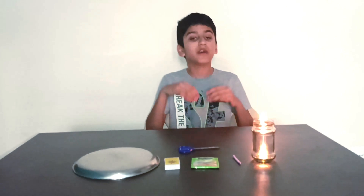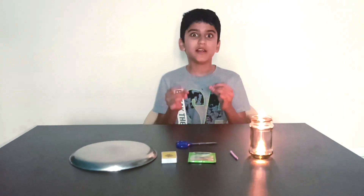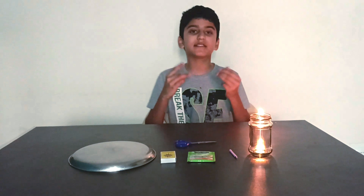Hello everyone, welcome back to my channel. I myself Abhinav Kodali am going to show you a new experiment today. Friends, have you ever wondered how a hot air balloon works? Well, today I am going to show that demonstration in my latest experiment.